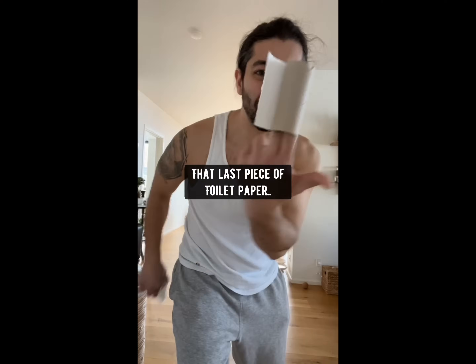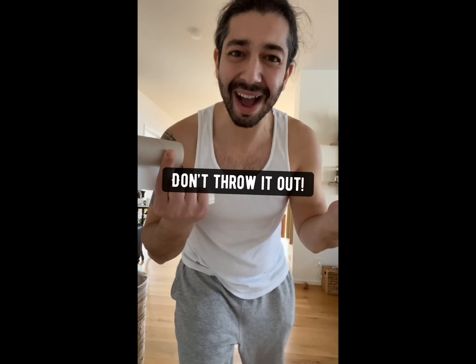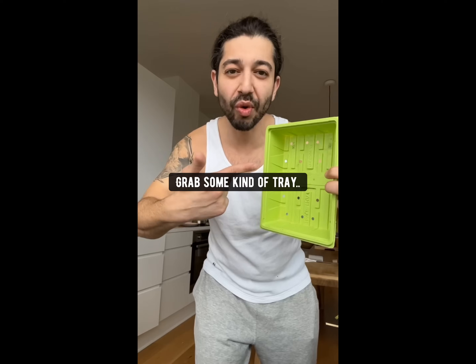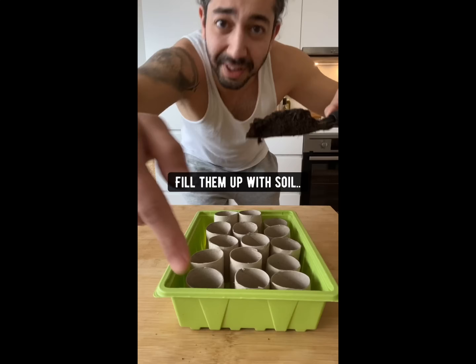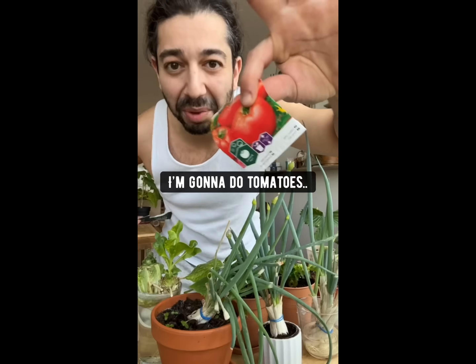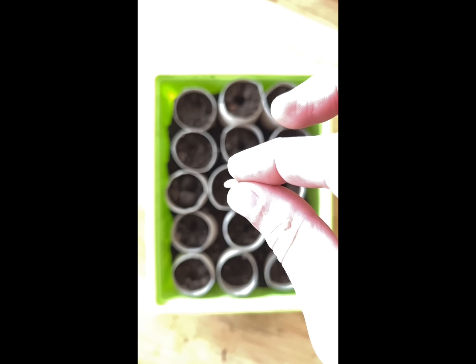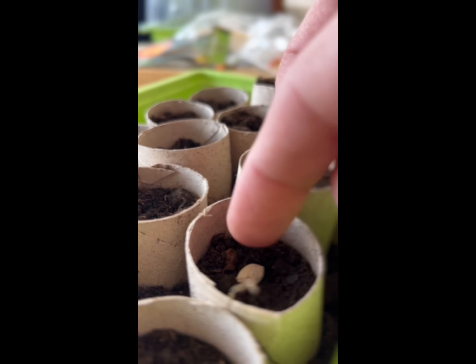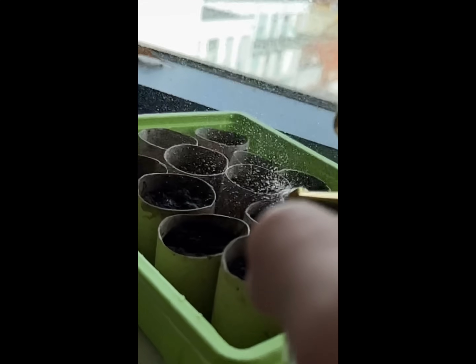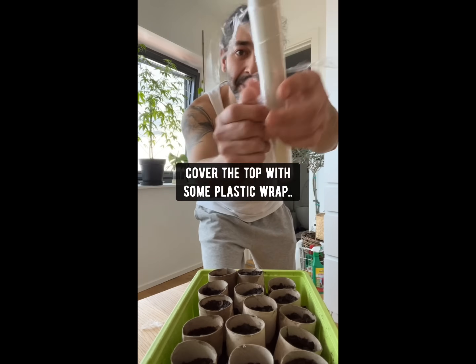When you rip off that last piece of toilet paper, you see this tube? Don't throw it out. Instead, what you want to do is cut them in half, grab some kind of tray and line them up in it, fill them up with soil, then grab some seeds — I'm going to do tomatoes. Plant the seed in each one, water them and get the soil nice and moist. Cover the top with some plastic wrap.